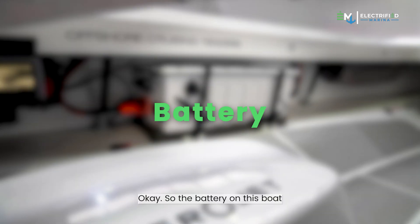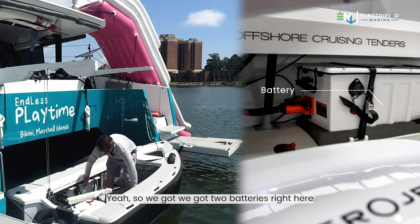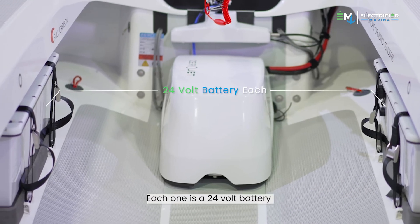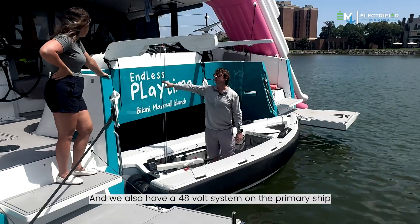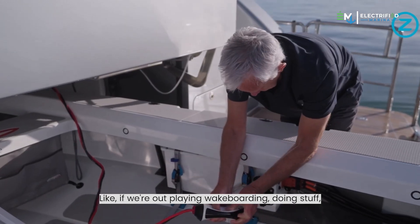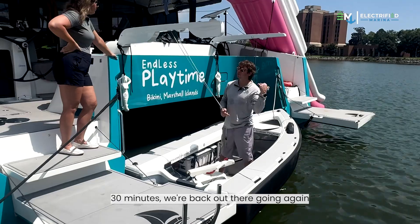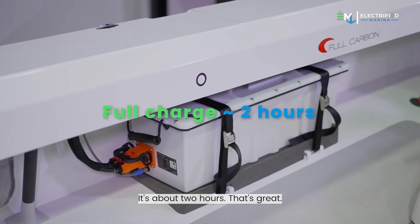The battery setup: we have two batteries in series — each is a 24-volt battery, making it a 48-volt system. We also have a 48-volt system on the primary ship and we charge the tender off of it. If we run the battery down while wakeboarding or playing, we come in for lunch, 30 minutes, and we're back out going again. A full charge is about two hours, but it's never been a problem.